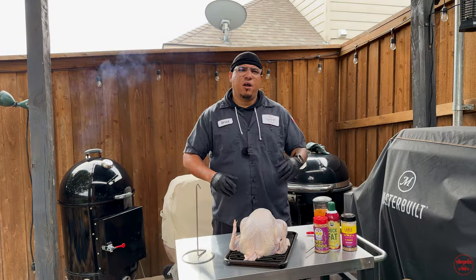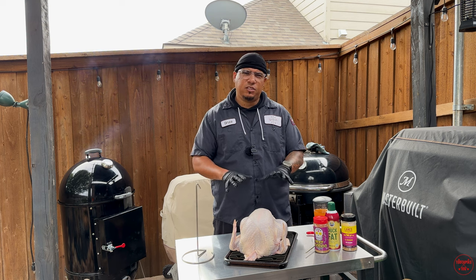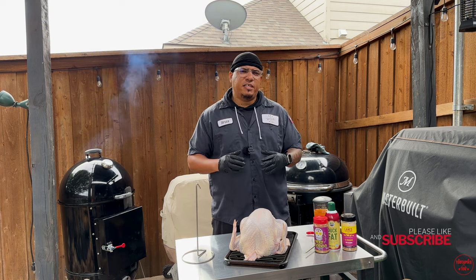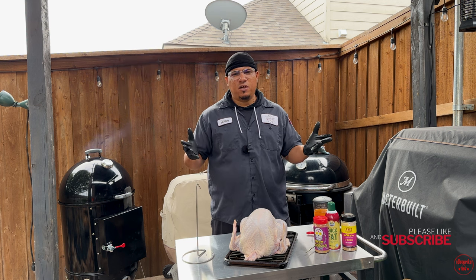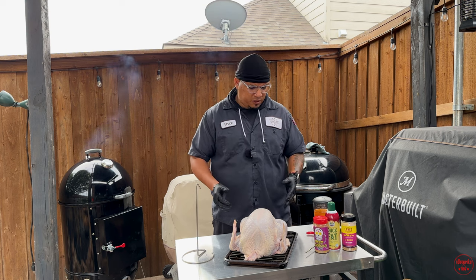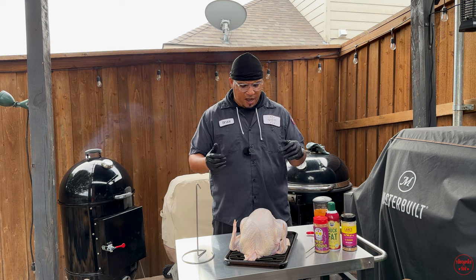I've got a 13, 13-and-a-half pound turkey right here — nothing too big. Usually on my holiday with my family I cook about an 18-pound turkey because we have quite a few guests, and I want to make sure there's enough to go around. But for the sake of the video, nothing too big, so this might be perfect for you.